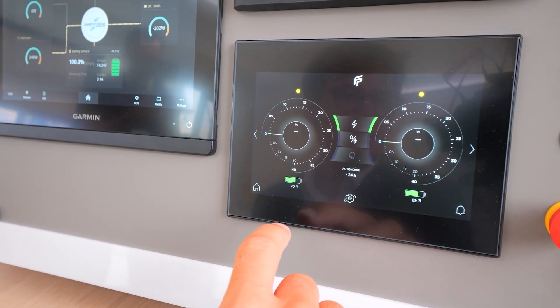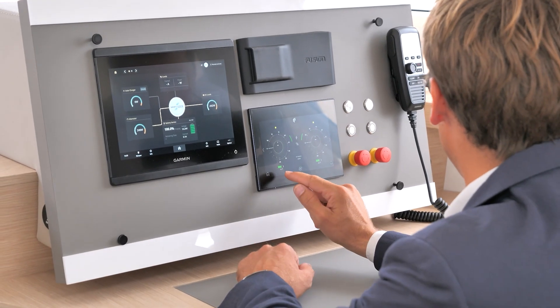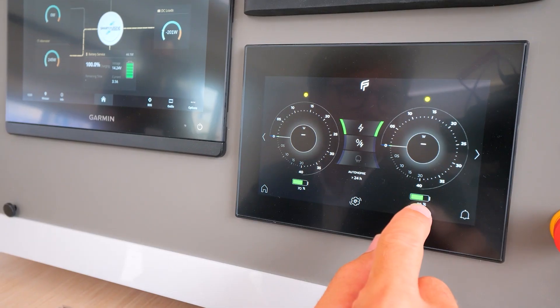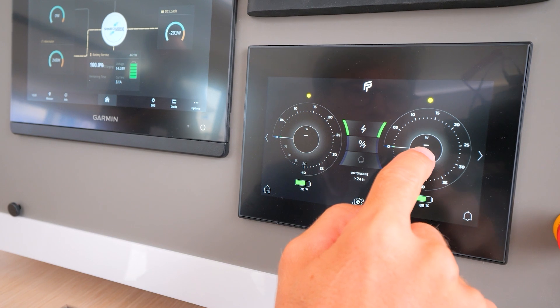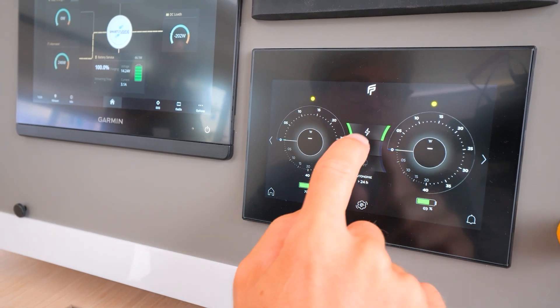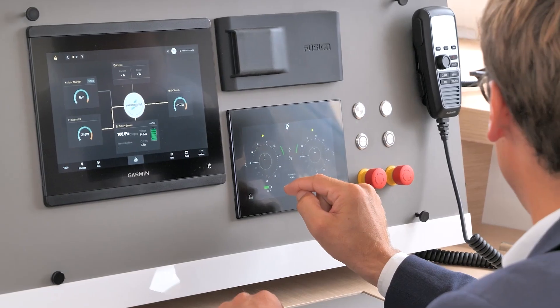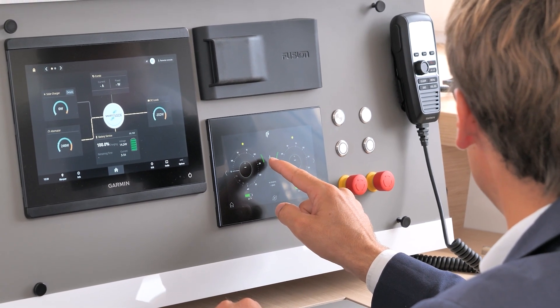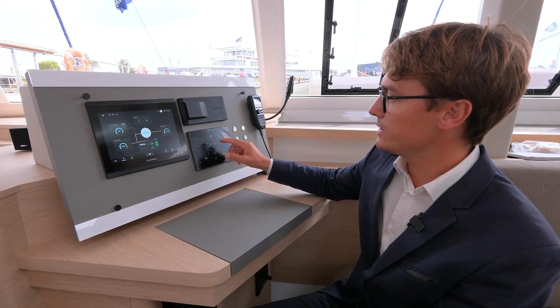A very easy screen sums up everything. There is the level of each battery over here, the consumption of each engine, and there is the Eco mode over here to run the boat without the engine — solely with electricity.